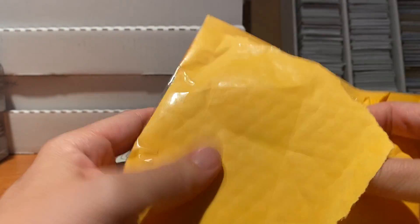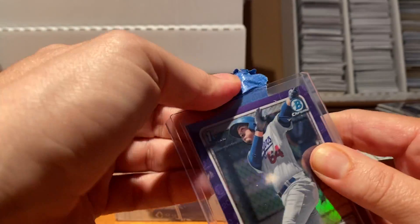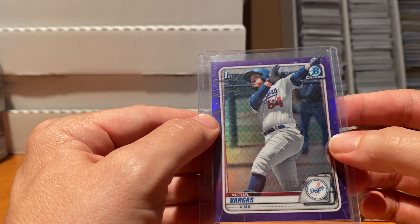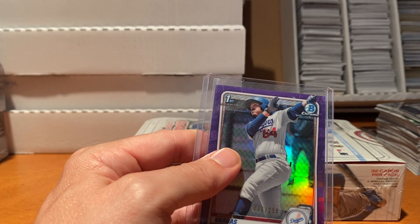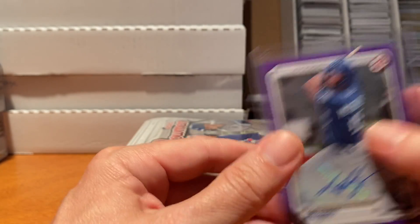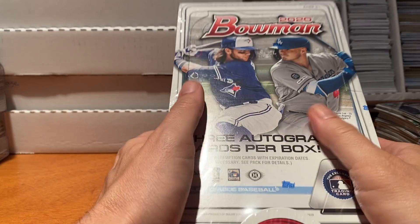Here's another square envelope - hopefully not MJ Melendez - and it's Miguel Vargas. A little bit better. I appreciate the fact they used painter's tape to close it, which is always good. Miguel Vargas, first Bowman chrome to 250 - I'm definitely a fan of him and the Dodgers prospects overall. To 250 is a decent card. The top loader is sealed with standard scotch tape though, which just ruins it. Get the painter's tape - it just works better, there's no two ways about it.